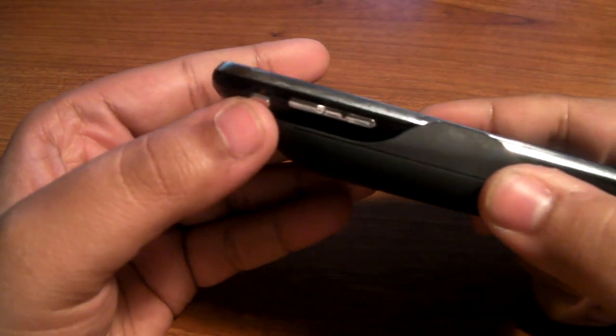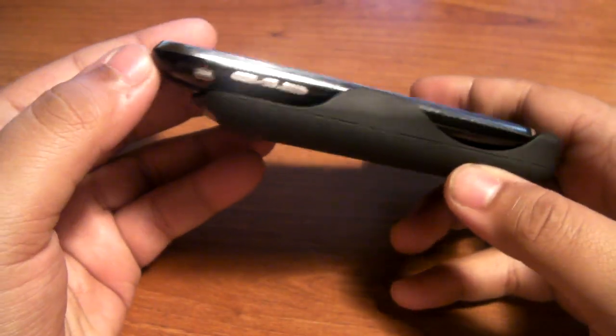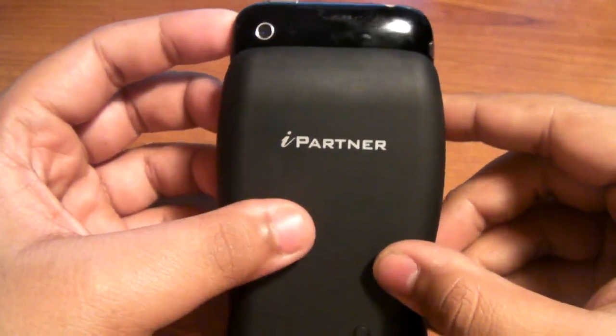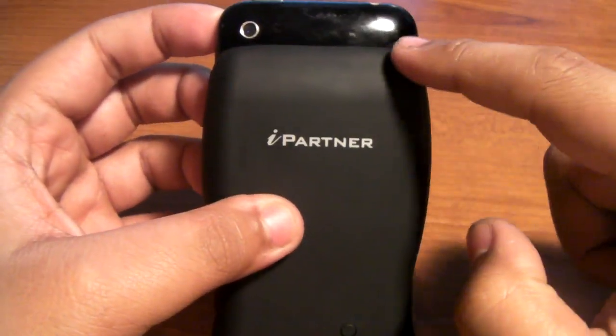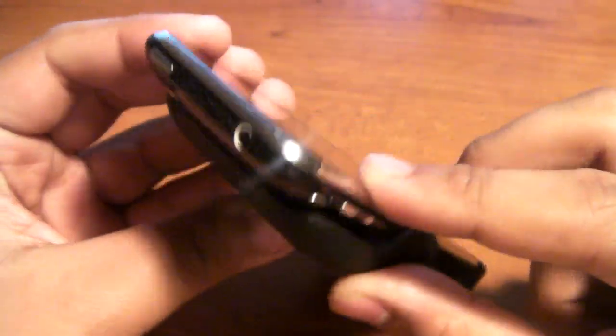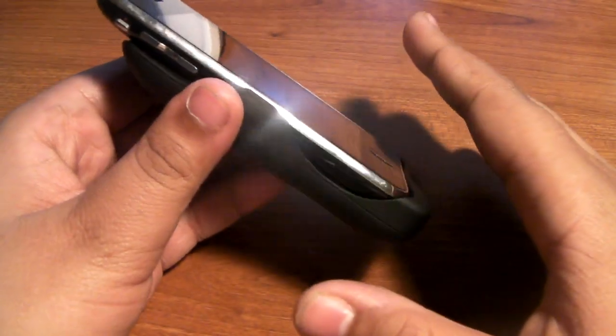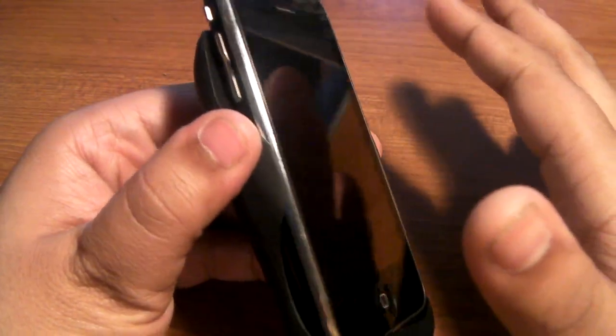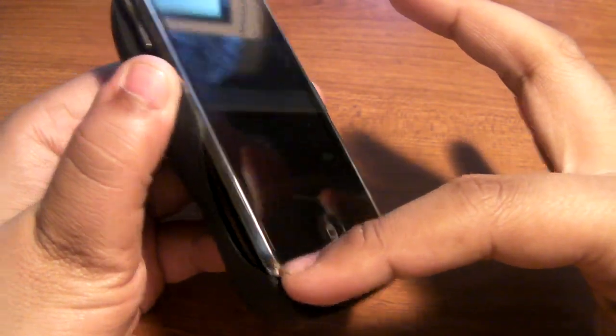You still have access to the volume rockers and the power button. But the one downside to this battery pack is that the whole side of the iPhone is exposed. The top is exposed too. If you're expecting protection with this case, you are not getting protection at all — the chrome is showing all over the place.